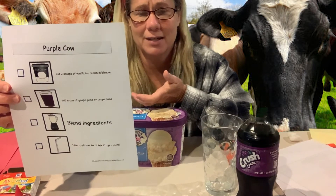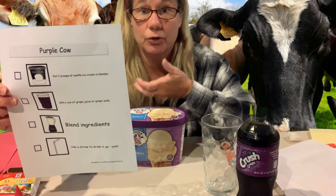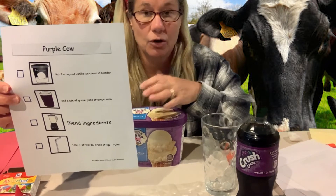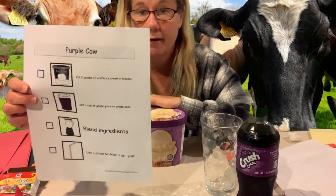That's okay because I think we could make this into a purple float instead. You can use the blender if you like — a lot of people like to do that to make sort of a milkshake — or you can make a purple cow float like I'm going to do.